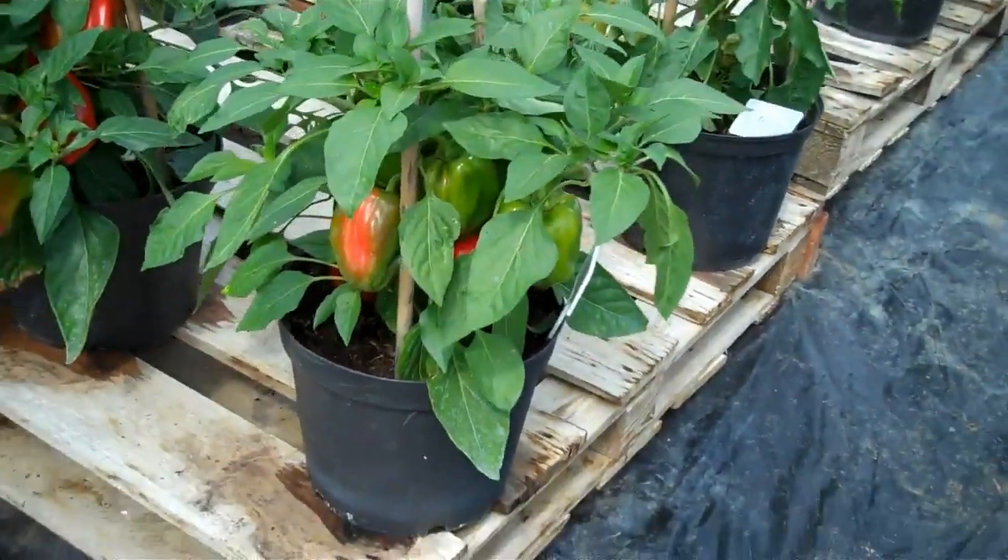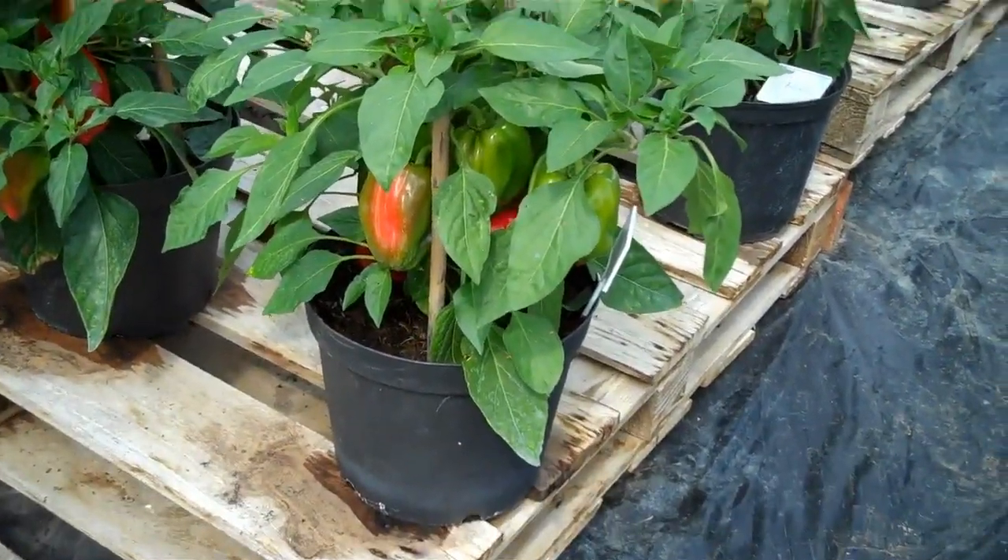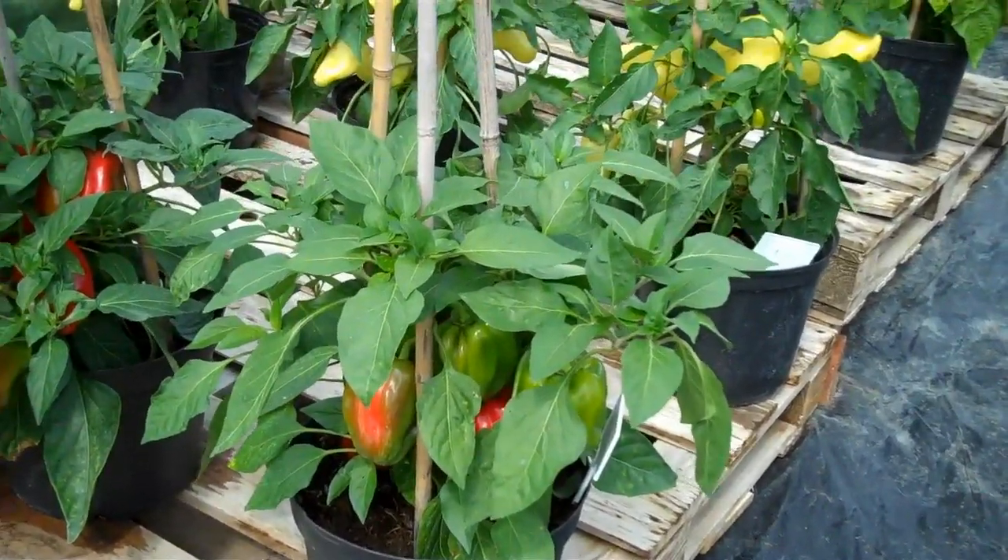Pompeii does well in a smallish pot — a seven-and-a-half litre pot like that one there.